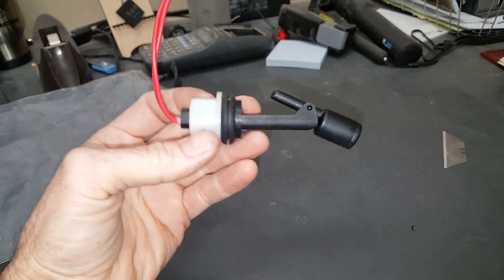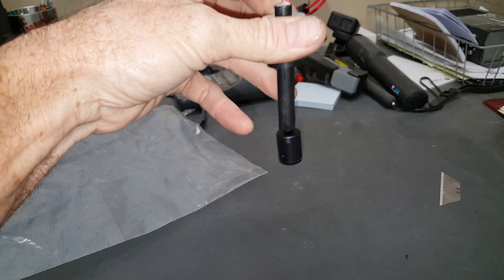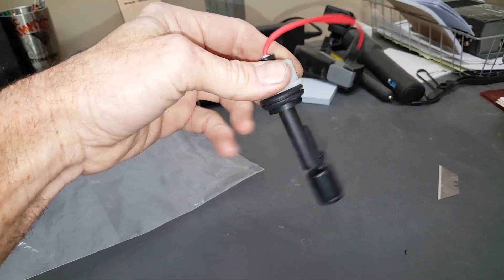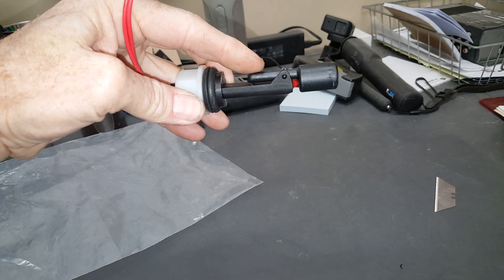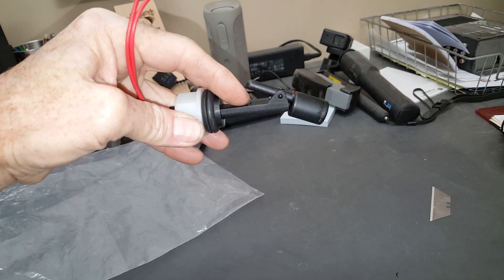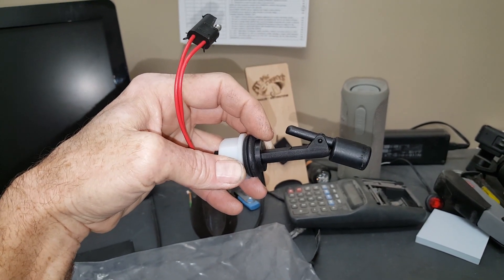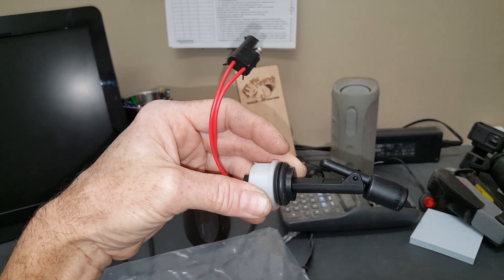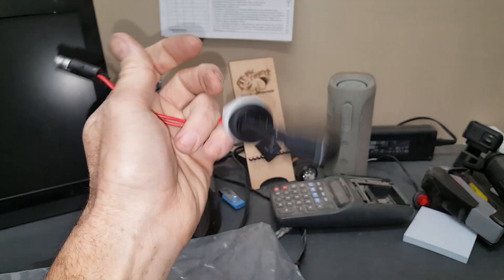So here we are. It's a relatively simple switch — just a magnetic reed switch. It mounts in a vertical tank. If this was a horizontal tank, it would have a blue donut that slides up and down as a float. This one mounts in the tank and the fluid goes up. There's a magnet in here, and if the fluid goes down, it closes the switch and allows continuity to the plug and tells the system the jacks are down.